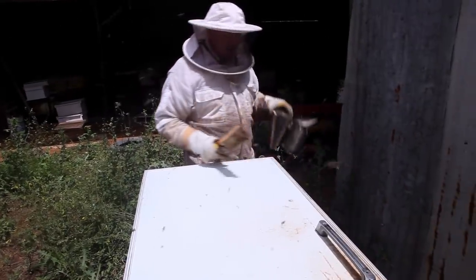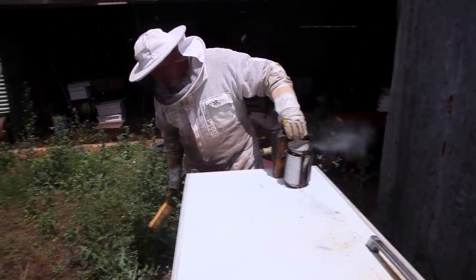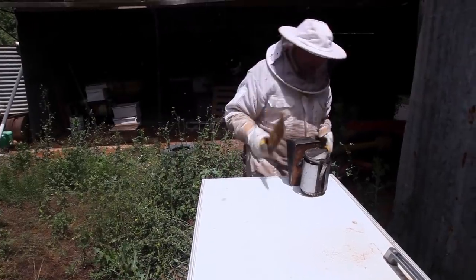We don't want the ladies trapped under the lid because they can't get back home. But now they're out here so they're just a little bit stirred up.